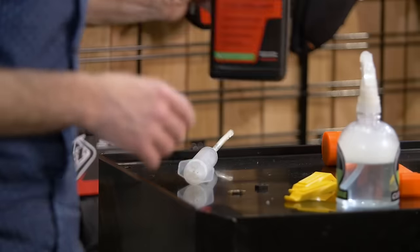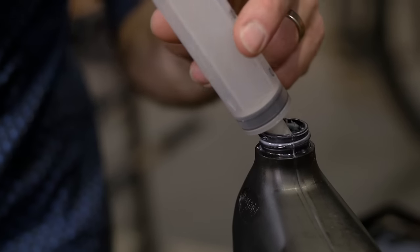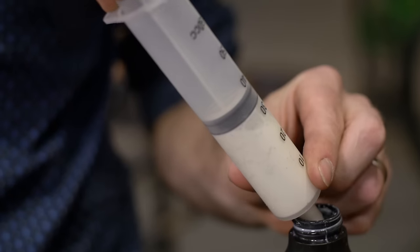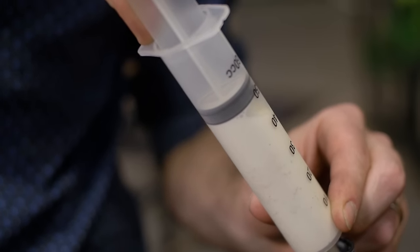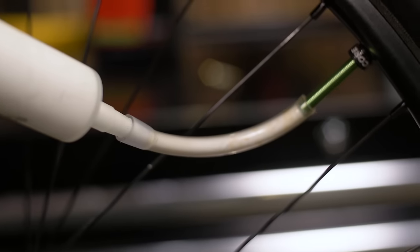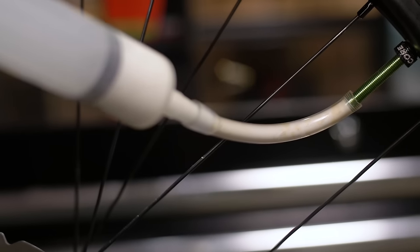Next, we're going to add sealant. Start by giving your sealant a little shake, then draw the sealant into your syringe. Use the same amount of sealant you'd normally use without CushCore. Position the valve about 45 degrees — this will help the sealant go into the tire and rest at the bottom versus shooting out when you pull the hose off.